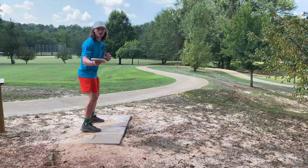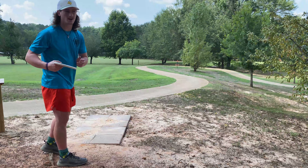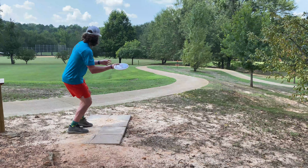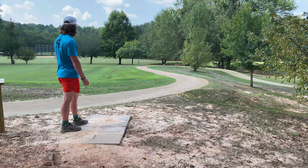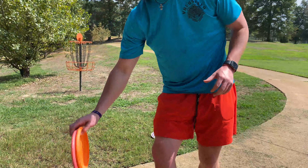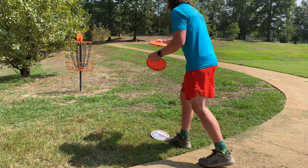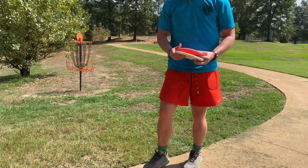Hole five here, 138 feet. Going back to that harp. Let's see if I can get back on somewhat of a birdie track. I hate to say it, but that's OB — went long over the sidewalk. I don't know how this OB plays; I'll just put it back in. A par, I guess.